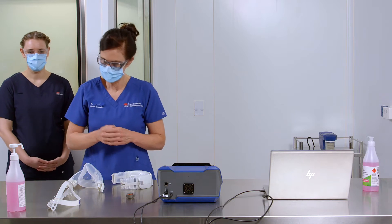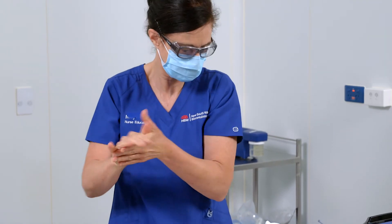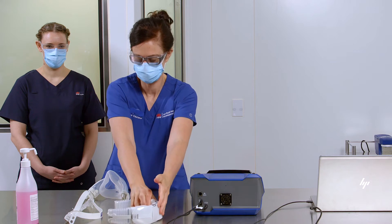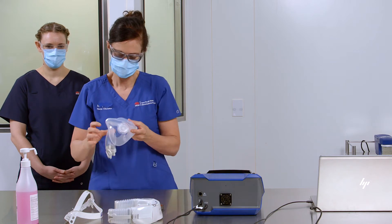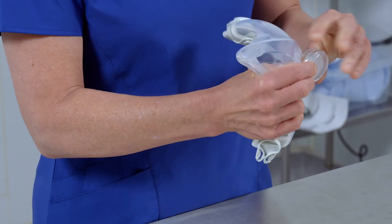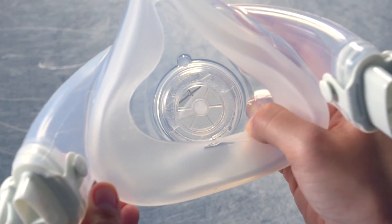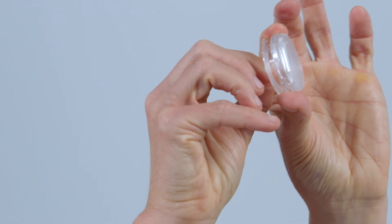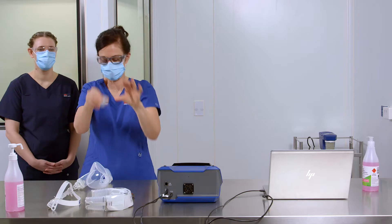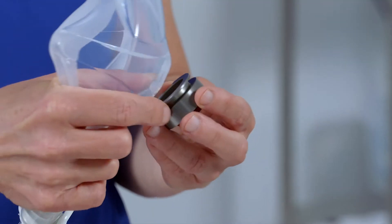Fit tester to perform hand hygiene. Remove the exhalation valve from the front of the mask by pushing from the inside out. Check that the silicon leaf is not folded. If it is folded, twist the conical piece until the leaf sits flat in the exhalation valve. Now insert the Clean Space Adapter, as shown here.